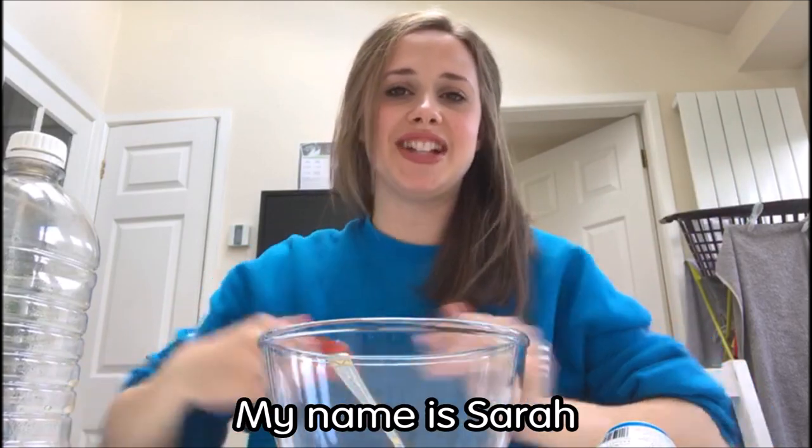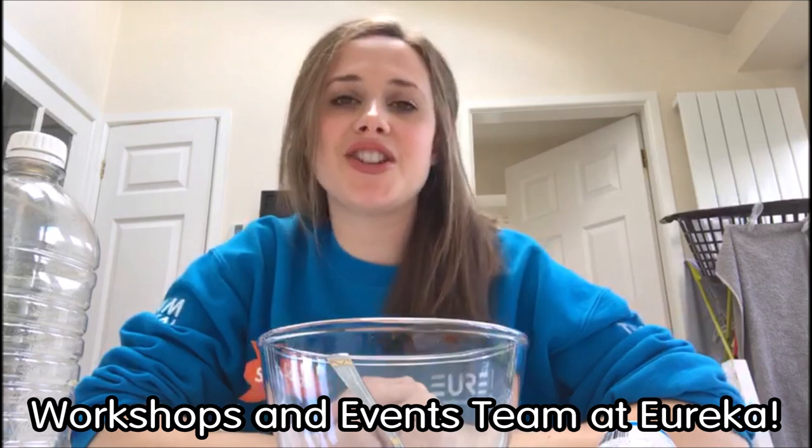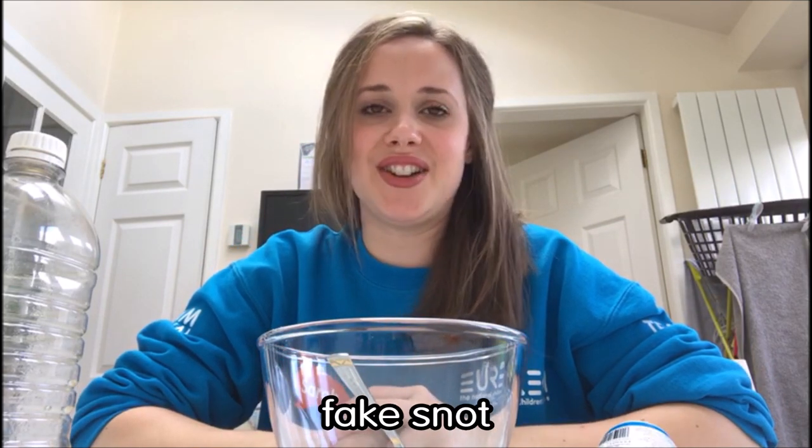Hello everybody! My name is Sarah and I am from the front of house workshop and events team at Eureka. Today I'm going to show you how you can make fake snot.